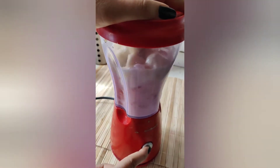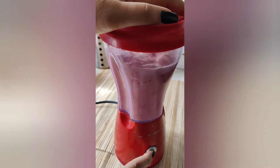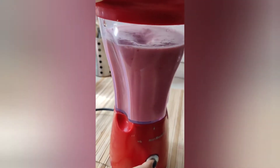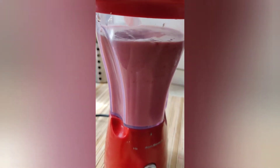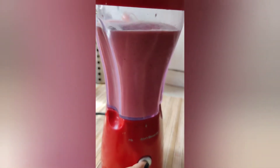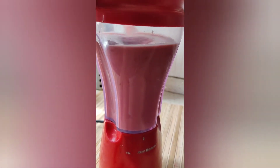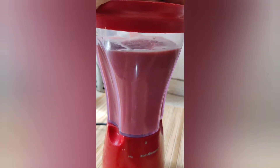Now we will blend it until the banana and strawberries are smooth. I have added almond powder. You can also add walnuts or other nuts at home. If you don't have nuts, you can skip it.